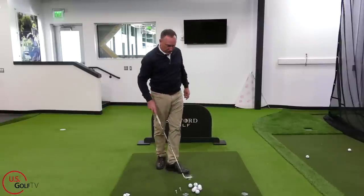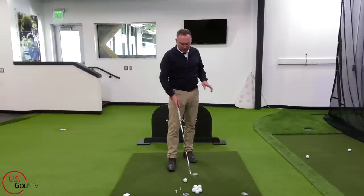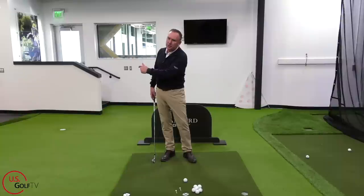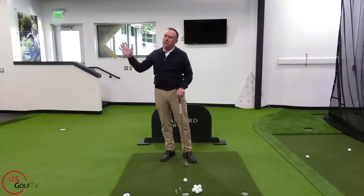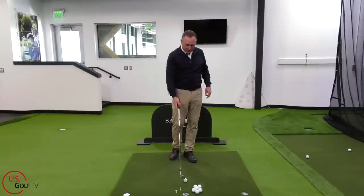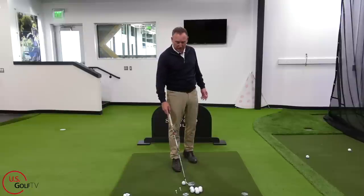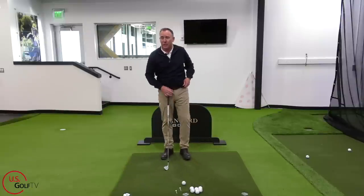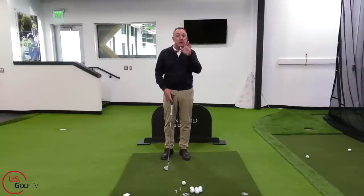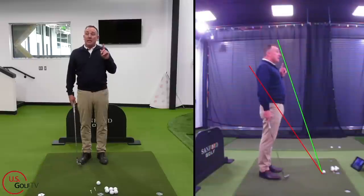Now let's talk about the third one: the finish position. We've talked about the direction of the swing and the length of the swing — now let's talk about the finish. Typical instruction, like I said, isn't bad, it's just different. I don't think it's the best instruction for what I like to call the experienced golfer — not old golfer, experienced golfer. That's the word we use here at US Golf TV.